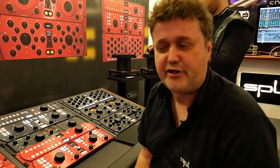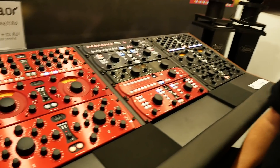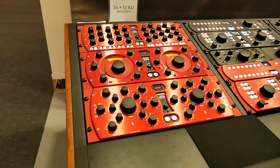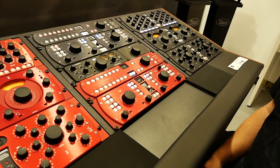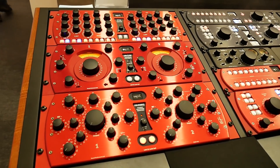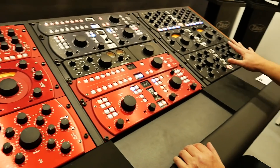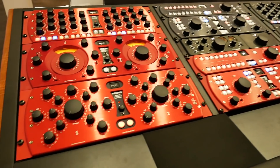This is Herman from SPL. We're here at the Frankfurt Messe booth and I'm going to run you through a few products that we're showing here for the first time in Europe from our new mastering series. If you look at this desk over here, we have all our mastering products built in, and there are red versions available on the left side and black versions on the right, so there is a choice in colors.